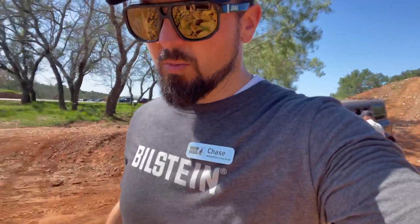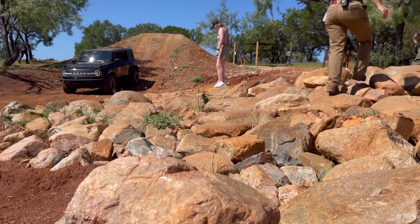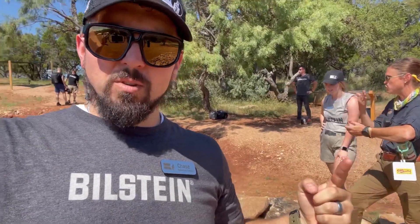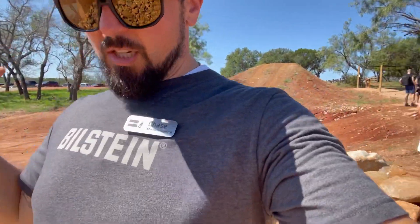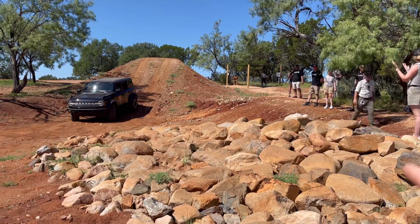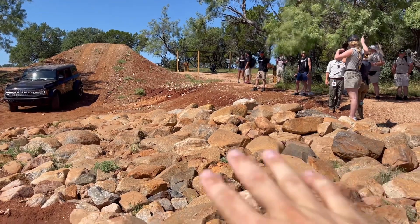This is the final and conclusive part of the OREX course — a little mini rock garden. What we're going to do here is have one individual spotting, which will be Emma, and Nick is driving. She will be spotting him through this rock garden to make sure he doesn't bottom out, hit any driveline components or skid plates, so that he can safely make it through the obstacle.